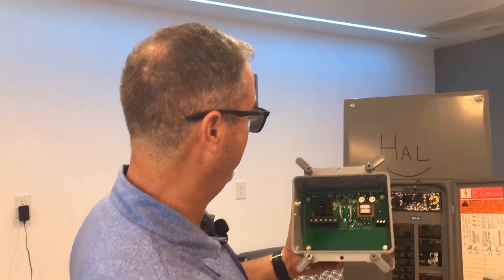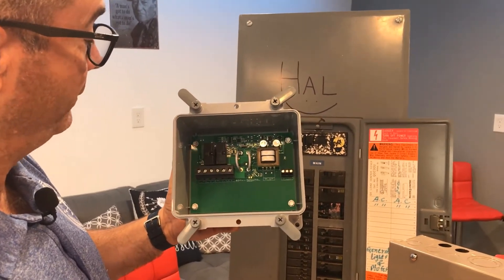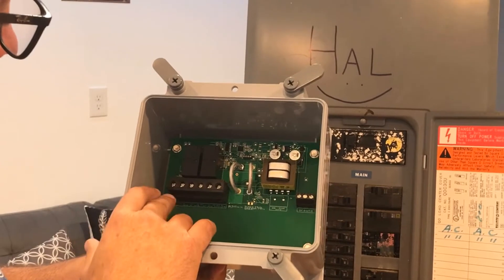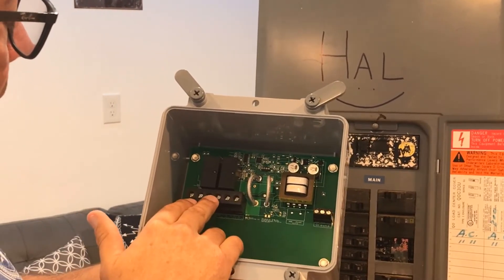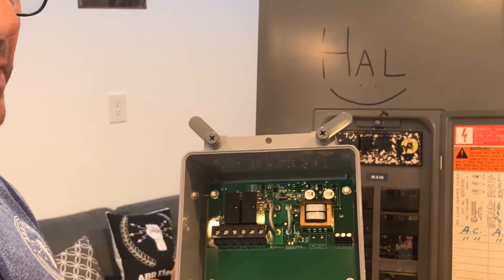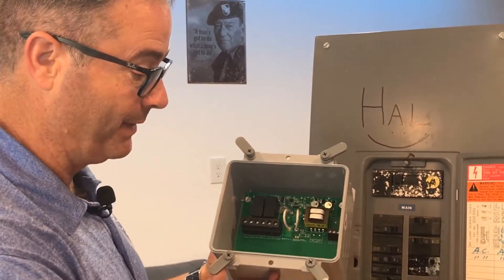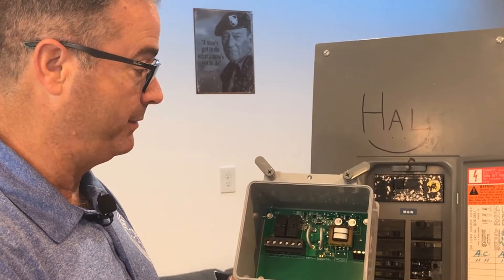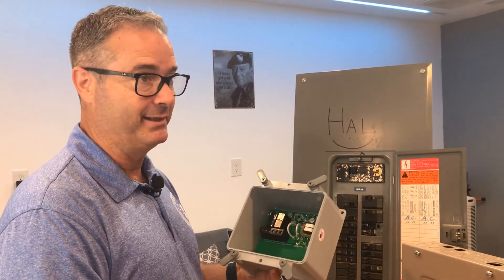Very interesting. It is basically a digital double pole, double throw switch — for the electrician people out there watching. The first two terminals are from your original circuit — the oven circuit in this case. The next two terminals go out to the oven, and the last two go to your new load. This could be an EV charger, a spa, or power for a mini-split in a garage or extra room — there's a lot of potential. It's a simple device. I've seen other versions by other companies, but this one is simple and more reasonably priced. When you compare the cost to doing an entire panel upgrade, even if you could, it's a big win.